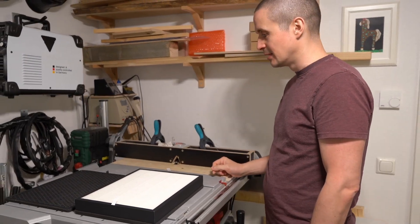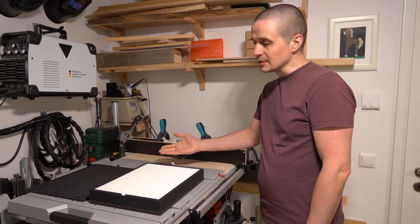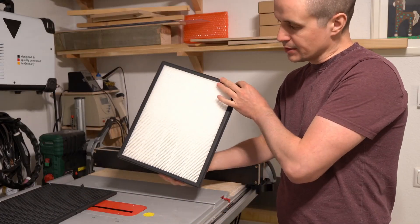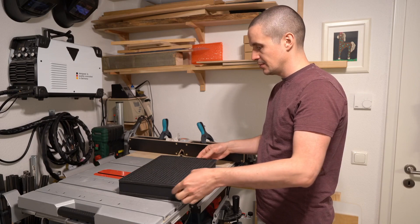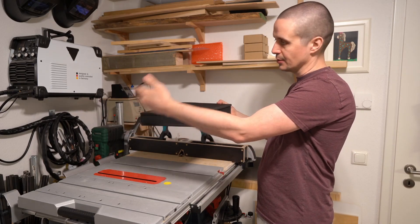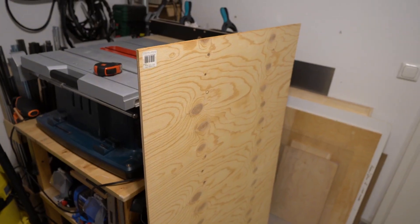I'm doing a lot of soldering lately and I used to have a good soldering fume extractor, but I sold it, so now I need to make a new one. Here is a nice quality HEPA filter and it even has the activated carbon attachment. So I think if we put this over here and make the air come through with a vacuum — here's the genius plan — cheapest plywood I could find.